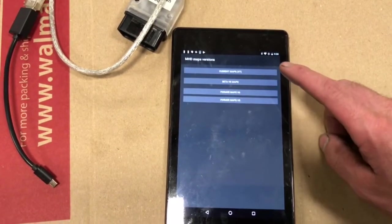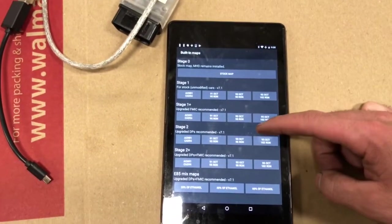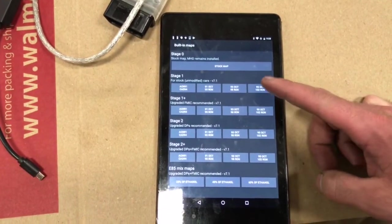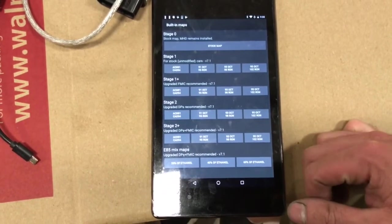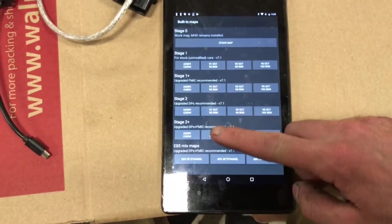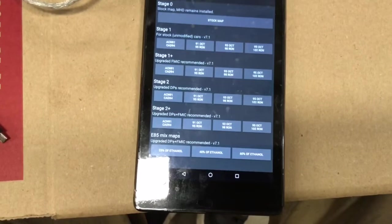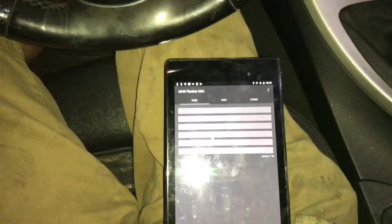Go to Flash and MHC Mount — these are the newest ones. Here you can pick the tunes that you want. I chose 93 octane, Stage 2+. It shows you that you need to have the upgraded downpipes, front mount, and front mount intercooler.